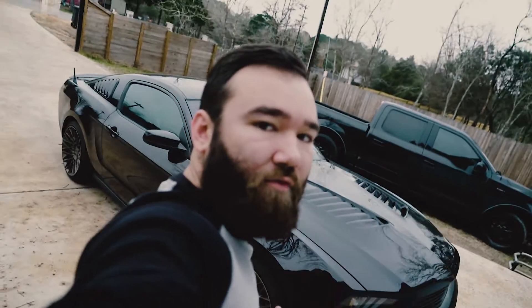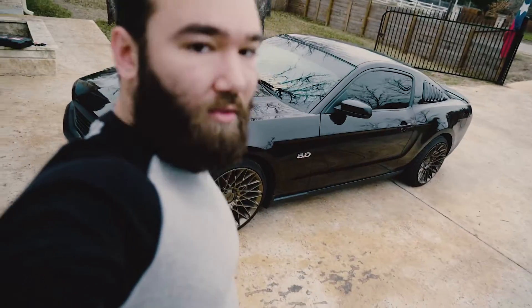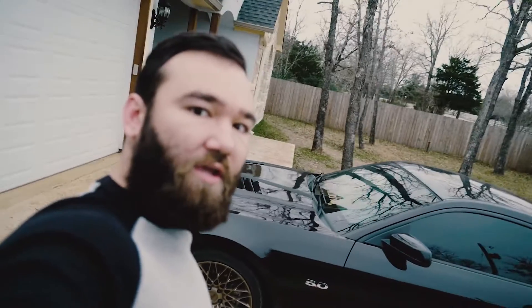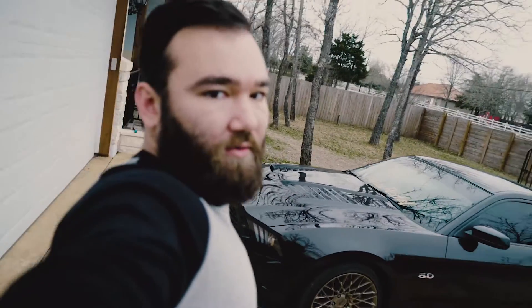I didn't vlog anything yesterday because I got here super late and the long drive made me tired. But first we're going to get the bumper off so Matt has easier access and can continue working on some of the stuff he has. Then I'll show you around a little bit of what he's working on, and then we'll get to fixing my headlights.